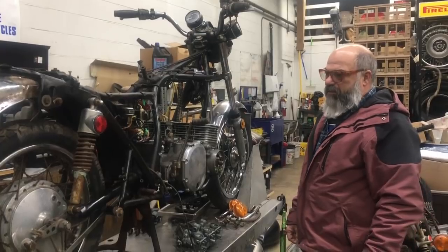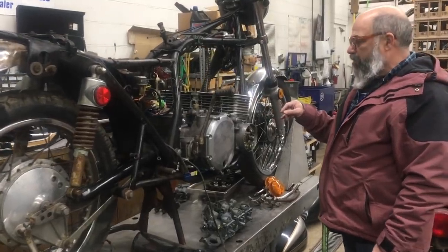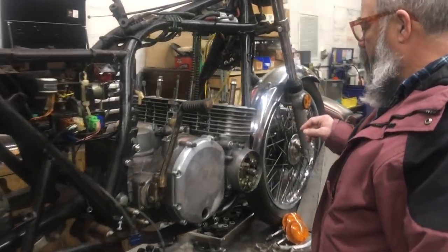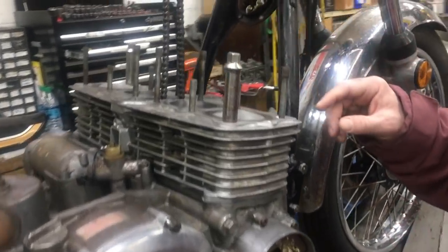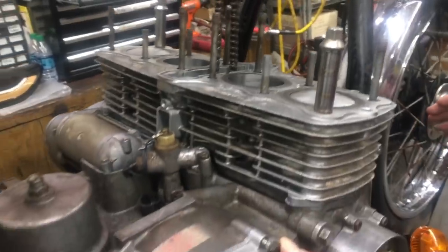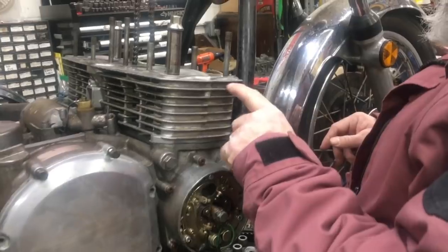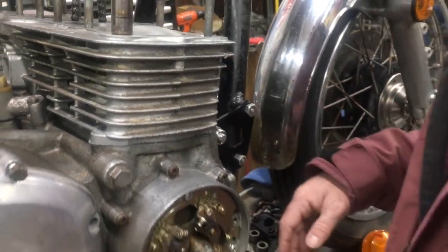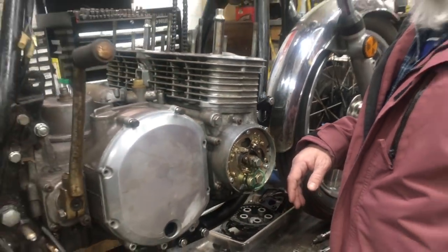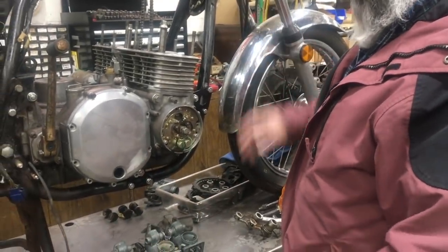We've got some more progress here on the dirty 75 Z1. When we got it, the motor was stuck. What we've done is we've got it all freed up — we put new rings in it. The motor looks pretty good. We've got this on just as a dummy for right now. Got a little tiny nick here in the cylinder from years gone by. So we're starting to put it together. We put our powder coated mounts on with our replated bolts, like we normally do.